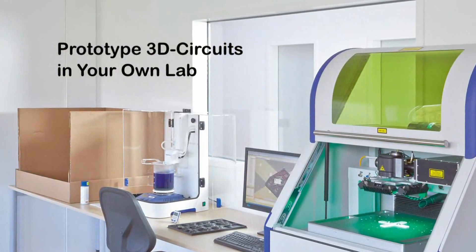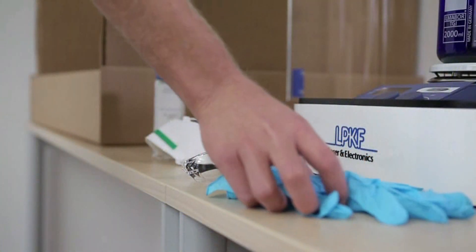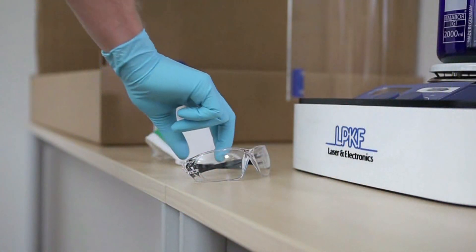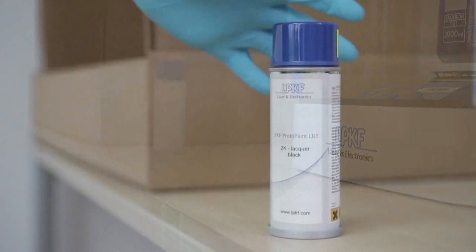Prototyping 3D molded interconnect devices is now as easy as 1, 2, 3, thanks to the addition of three new LPKF laser direct structuring products.